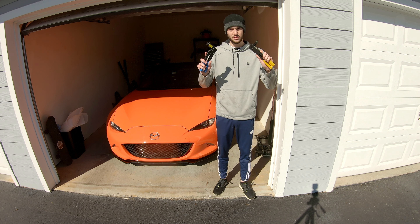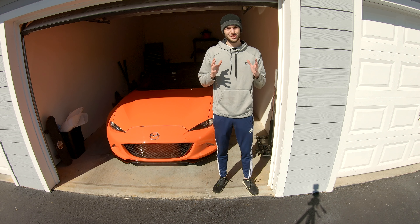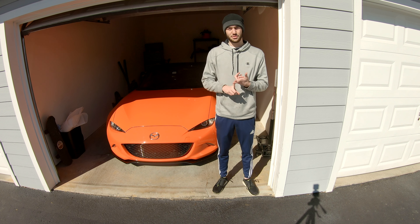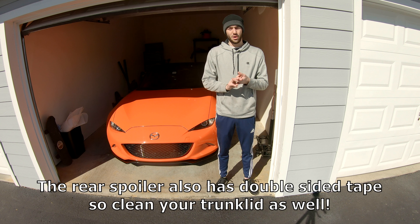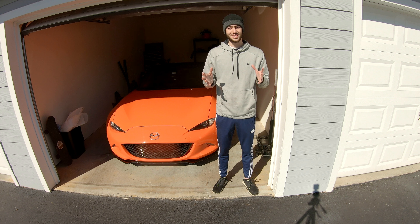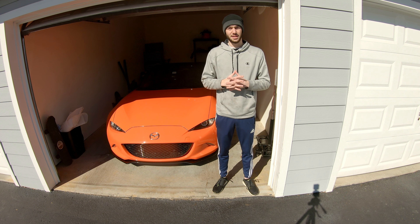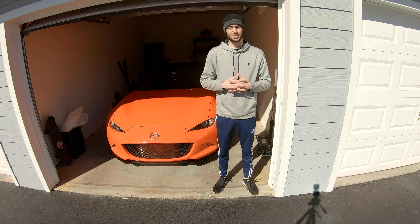Before you start, you will also want to clean the car, or at least the bottom edges of the bodywork, because the front splitter, side sill extensions, and the rear diffuser all have sticky tape that helps hold them onto the body of the car. Make sure the car is clean so that the tape gets a nice stick to the body and isn't sticking to dirt, which would cause it to eventually fall off.